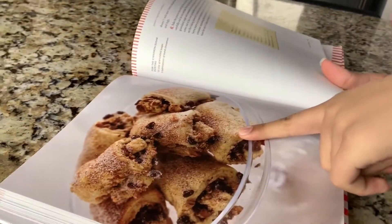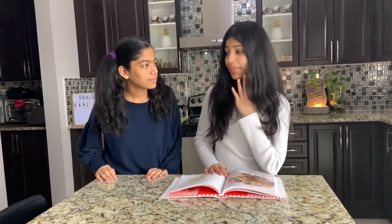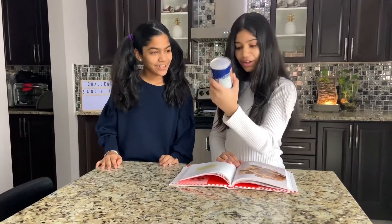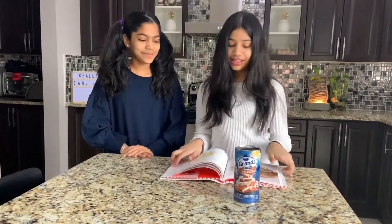Yeah. How about this? Sure. And what's this? Cinnamon rolls? Wow. Perfect. We should totally make this.